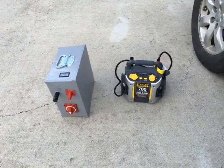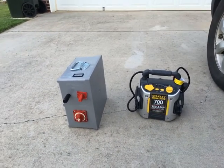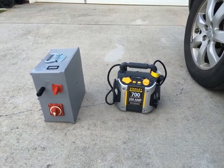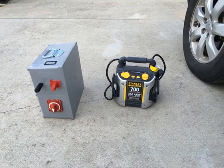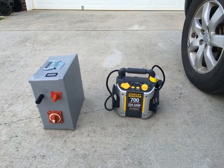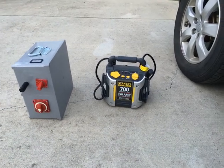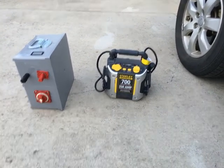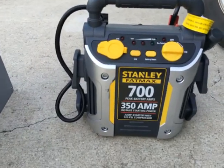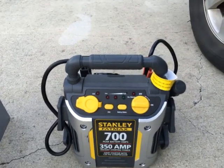Hello again YouTube, I'm back with another informational video. What you see on the left is the boost box I made out of ultra capacitors, and on the right is a jump box I bought from Walmart not too long ago. That thing is relatively new, and I've used it three times — it has failed me every single time. It's supposed to be 700 peak battery amps, 350 amp instant starting. This is a piece of crap.